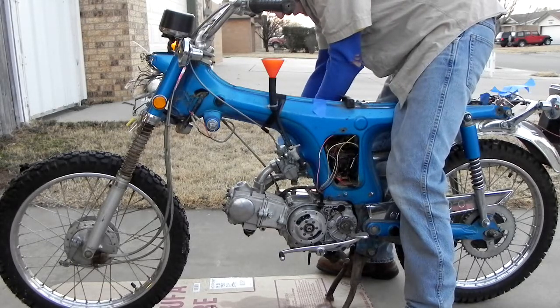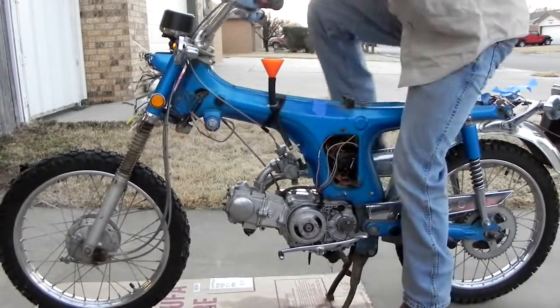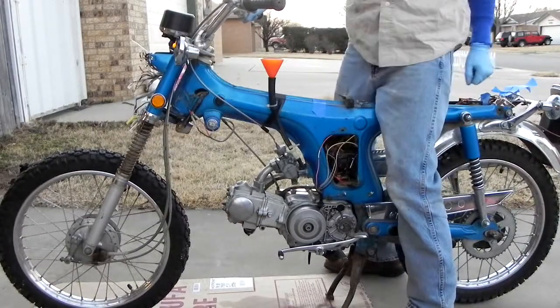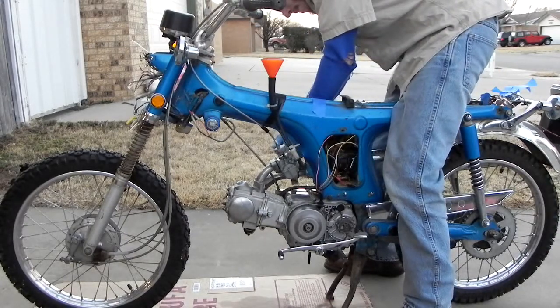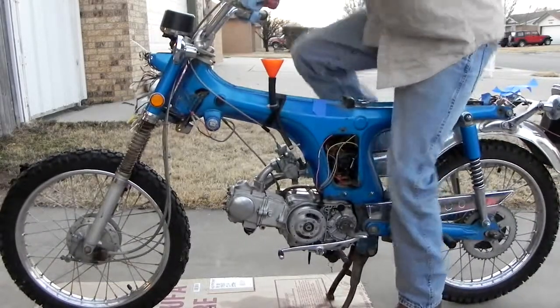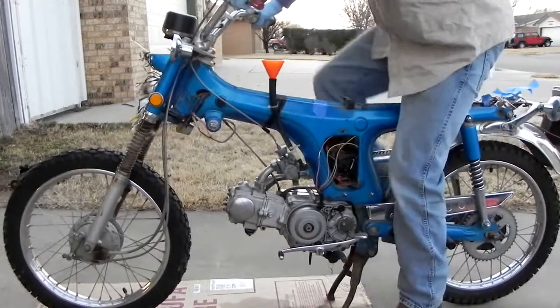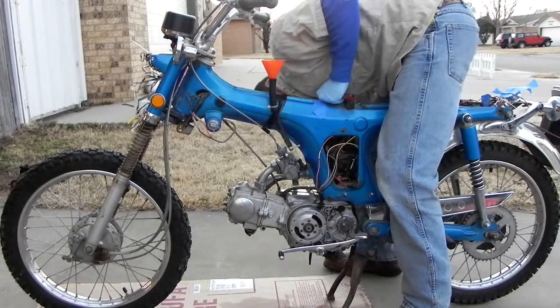Okay, so all the way in, do a 1 and a half turn.